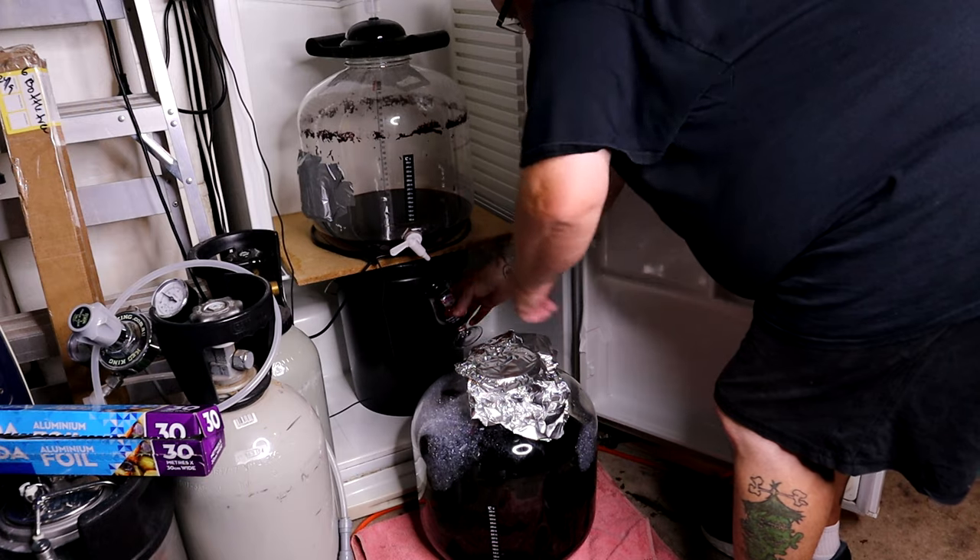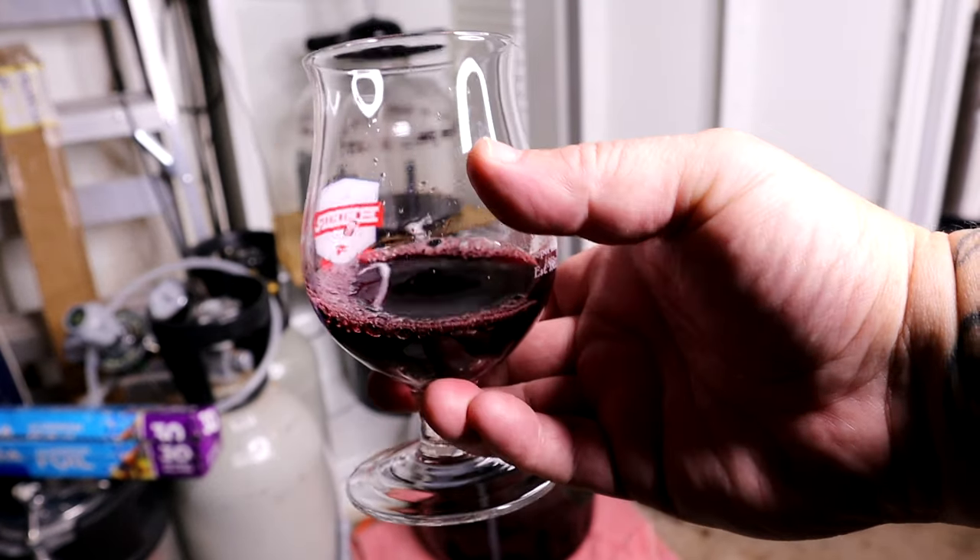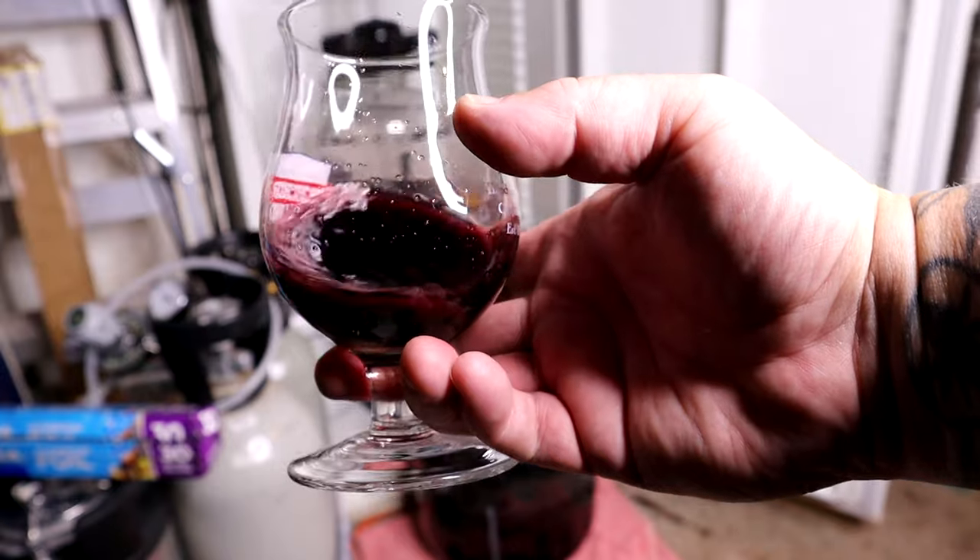Always good to take a sample along the way — gives you an idea of how it's going. It will taste very different from when it's finished. I just wanted to taste it because the next step is to degas it and get rid of the CO2. One way of testing is to have a sip and see if you get any sparkling on your tongue from the carbonation, because there will be a little bit in there.